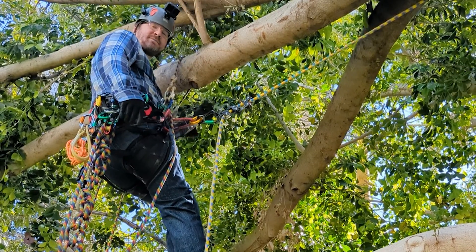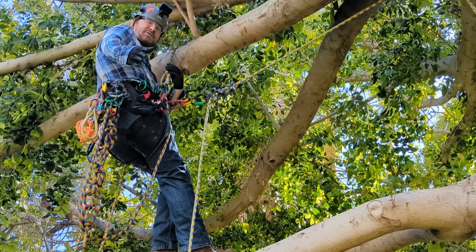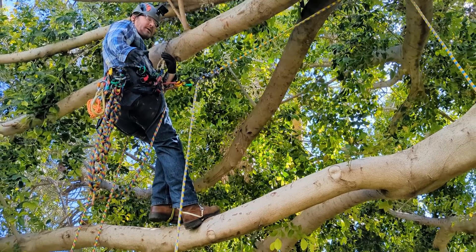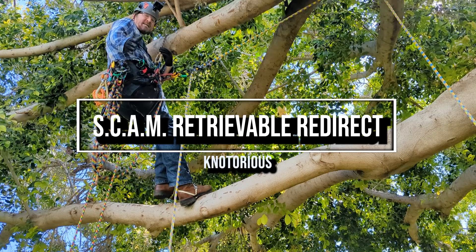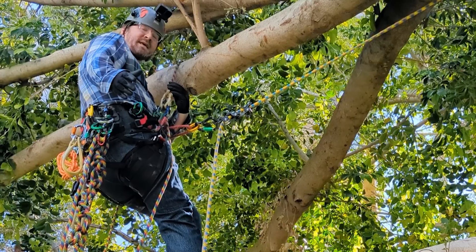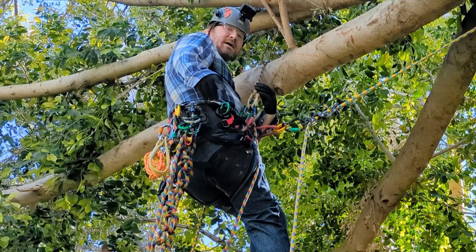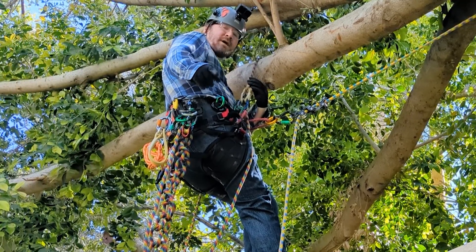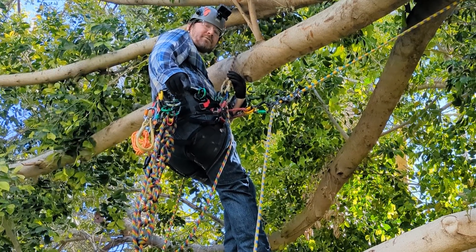Hey everybody, Notorious here. Welcome back to my channel. In this episode, I'm going to demonstrate a really cool and useful retrievable redirect called the SCAM redirect. SCAM is an acronym for single carabiner access method. Many of you are probably familiar with the SCAM in the sense of creating mechanical advantage on a limb walk. One of my previous episodes covers that — I'll link it in the description so you can check it out.